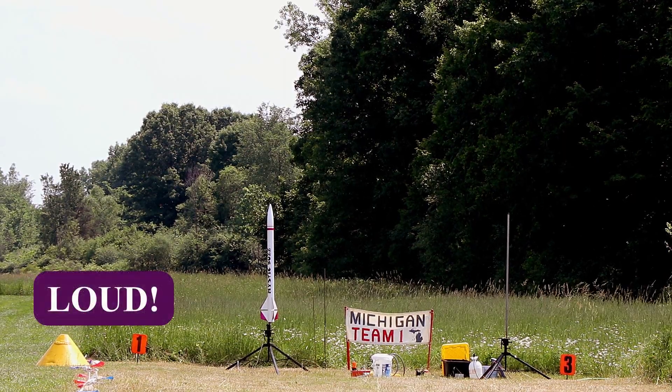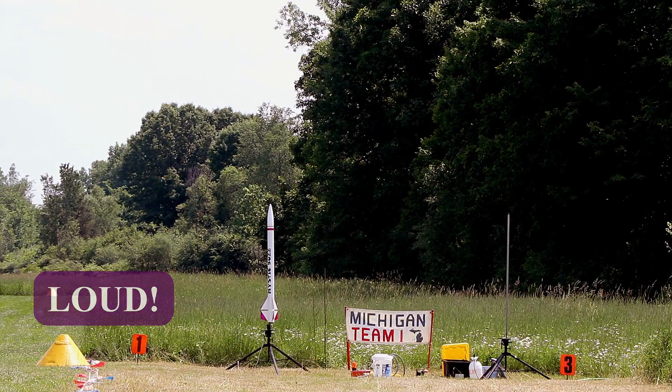And i-300 is going in five, four, three, two, one, zero.